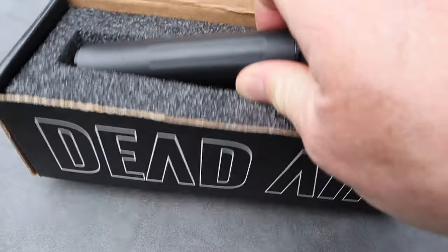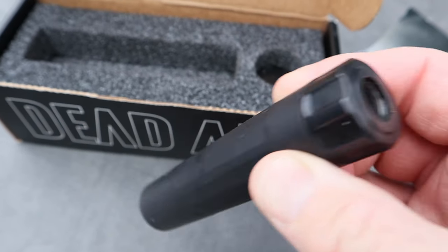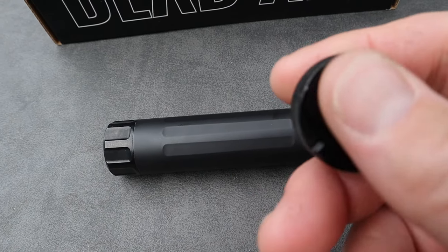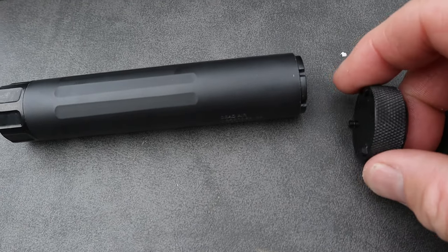It actually comes all put together for you, because this is a baffle system. They also send you a tool to be able to tighten up the back end of the tube.